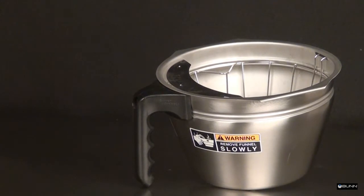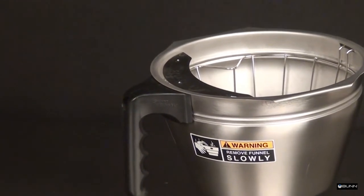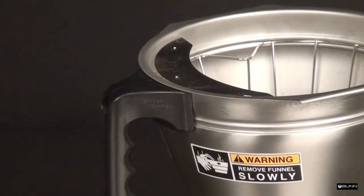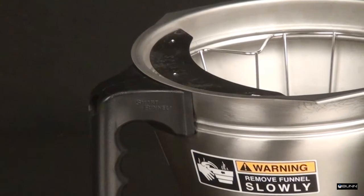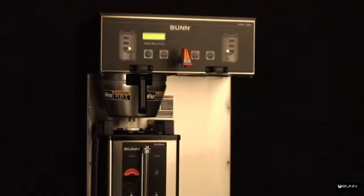When the grinder is used with its companion brewer, the name of the coffee and the size of the batch is recorded with the smart funnel chip located in the handle of the funnel. It will communicate with the brewer once the funnel is in place. Choose the batch size inside of the grinder to use.